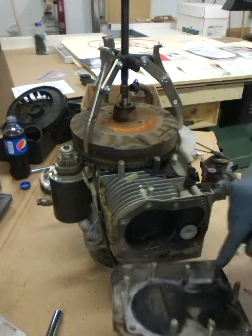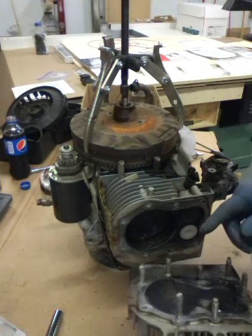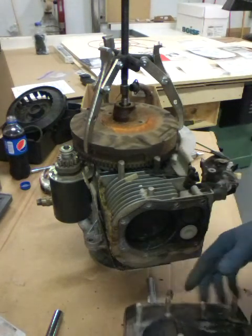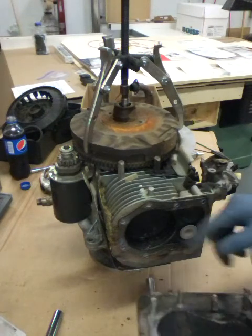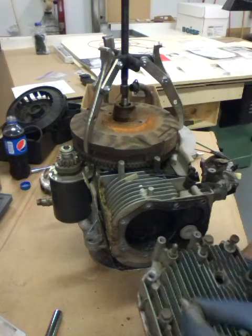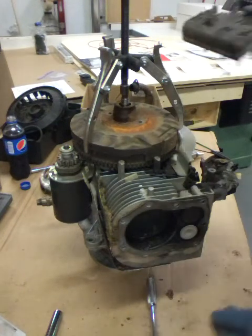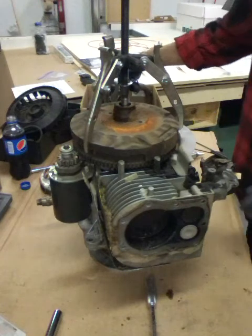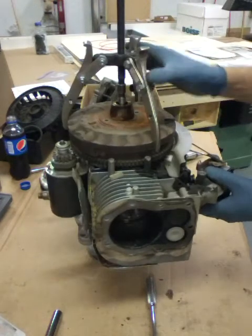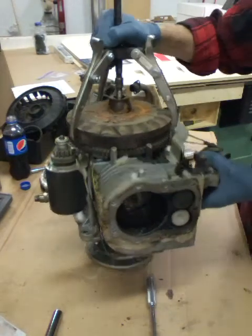These weren't as tight as I thought they would be. I don't see an excessive amount of carbon buildup - there is some - and you want to get rid of that. You'll be surprised how much better your engine will start and run without all this carbon buildup on the cylinder head and the walls. We'll just set that in the box just like it is for now. I want to turn this piston down and see what that cylinder looks like.